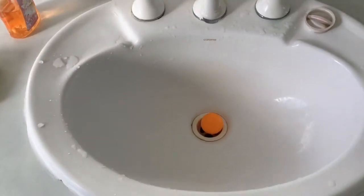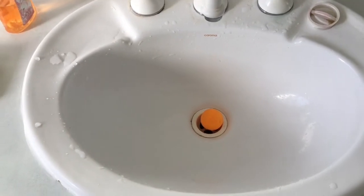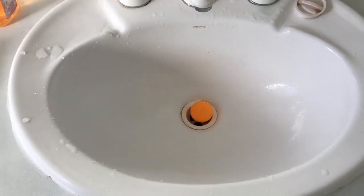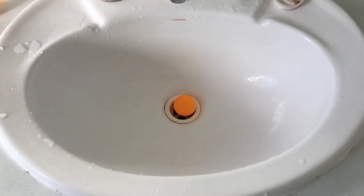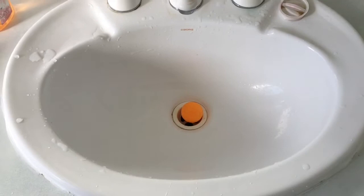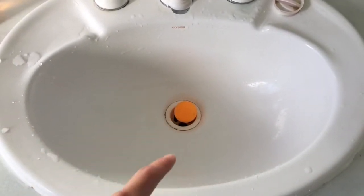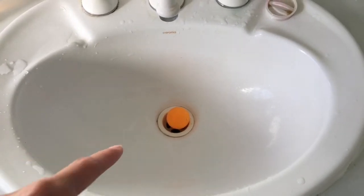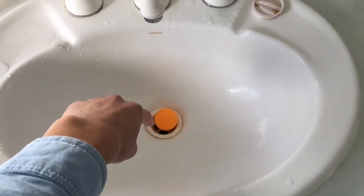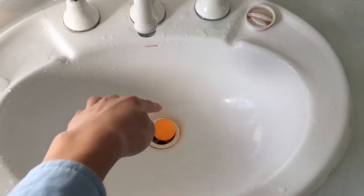The ping pong ball didn't get sucked down immediately, but after a couple of seconds it got sucked down to the bottom. Because the water is flowing down into the drain, it pulls everything down.